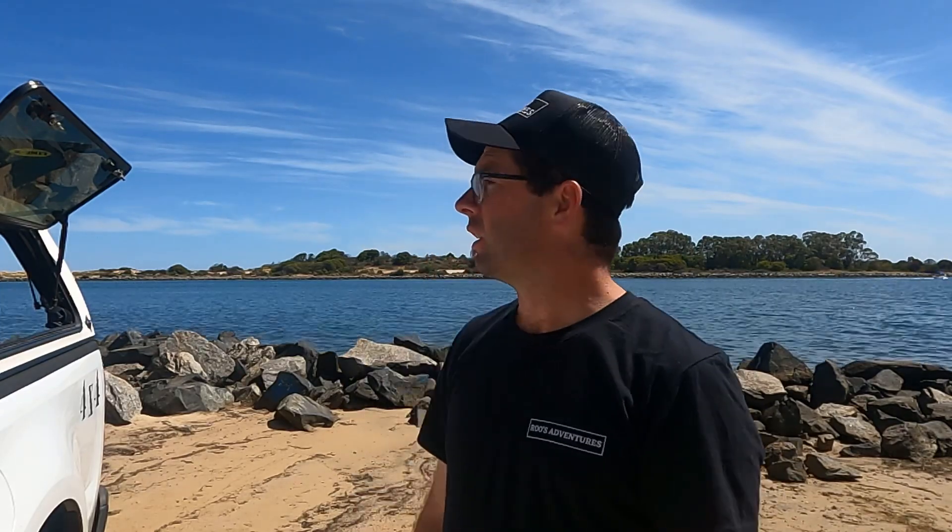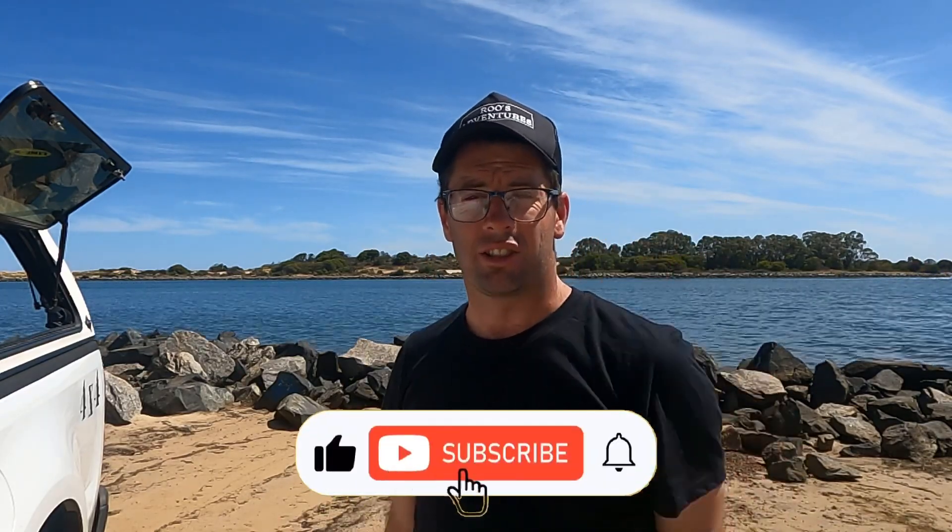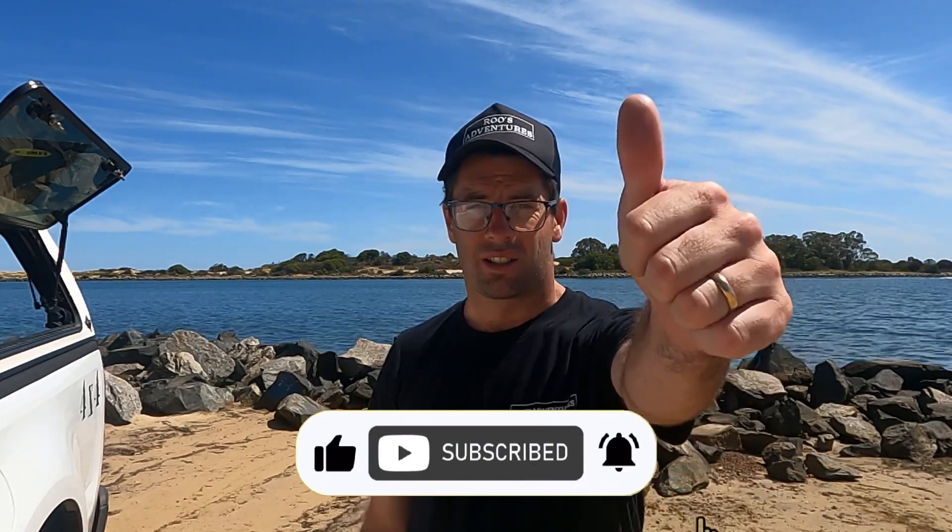Until then, guys, I wish you a Merry Christmas and a Happy New Year. Next video will be out early next year, which will be a camping mission with all the kids and the family, going out for New Year's Eve. Have a safe festive season and we'll see you soon.